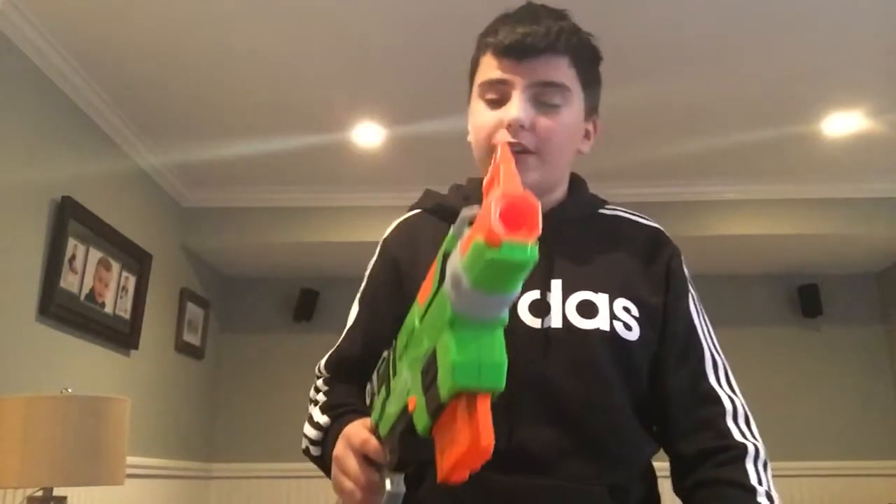So obviously what you're going to need is your lovely sling fire gun. I don't even know if this is a rifle or a shotgun. I almost called it a shotgun but I don't think it is.